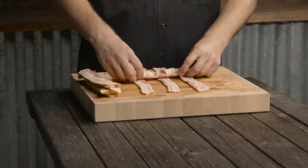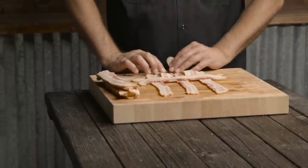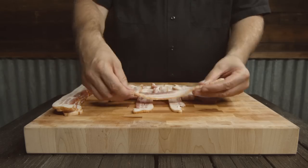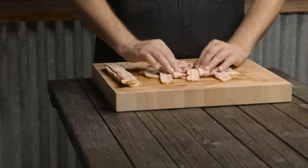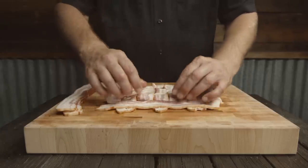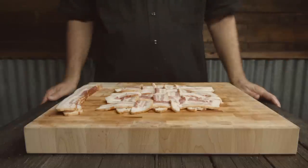Lay your piece in, lay it down, flip it back. Keep on going back and forth, make sure they're nice and tight. Last one — lay it down, flip it back. There you go, your bacon weave.